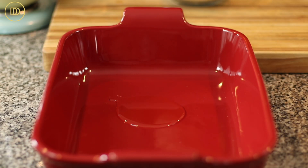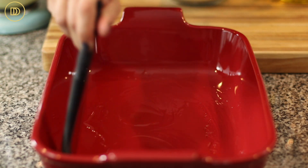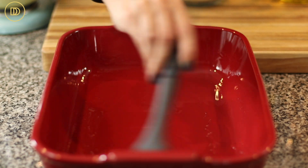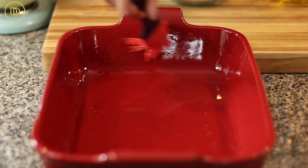I have a nine by thirteen inch baking pan. I'm just going to grease it with olive oil. I've poured a little too much actually, so use a little less. If you want to, you can use baking spray instead.